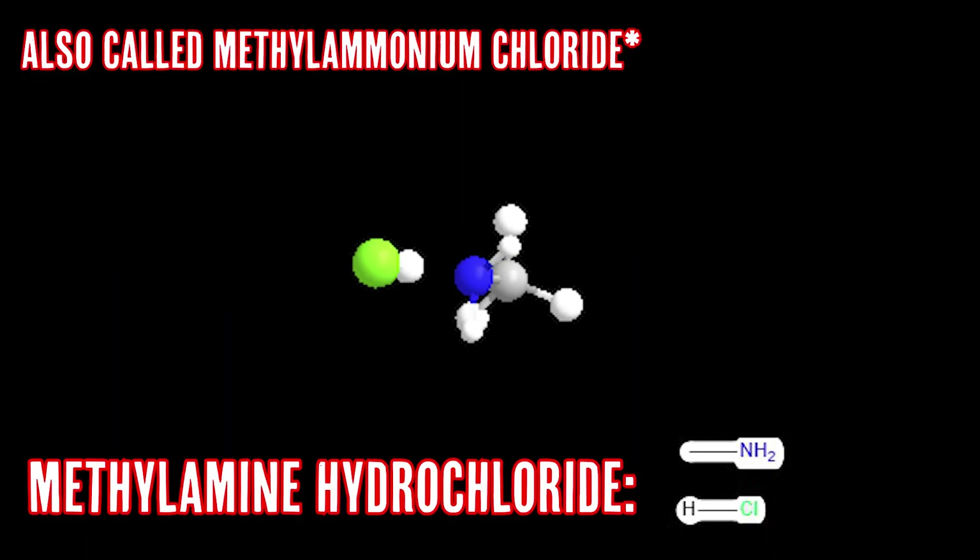Welcome back everyone to a new video. Today we're going to be making methylamine hydrochloride.